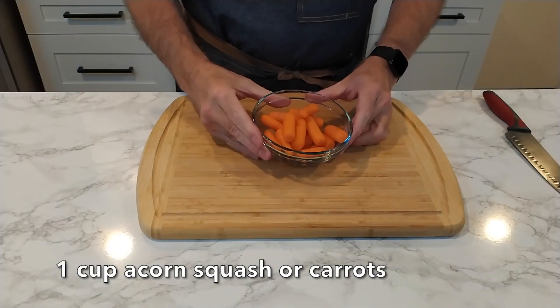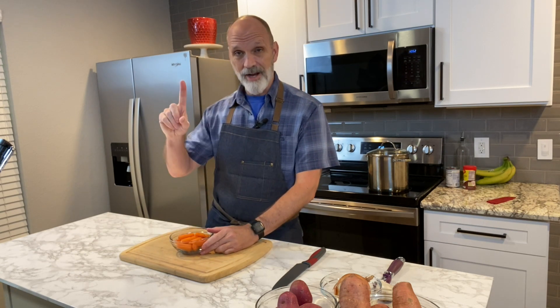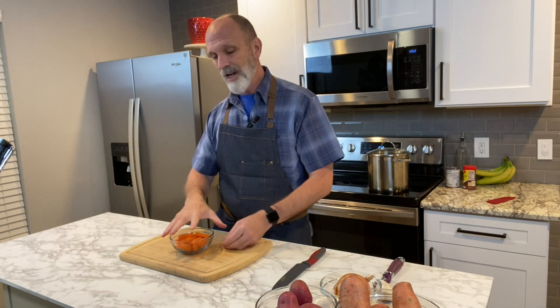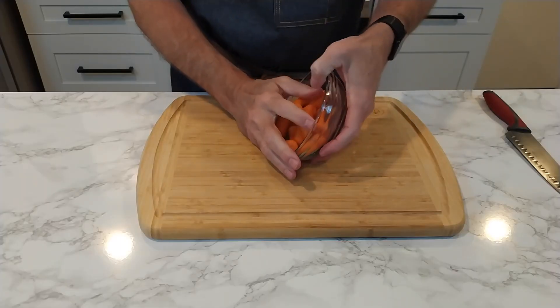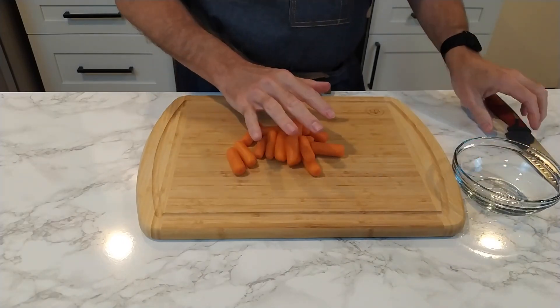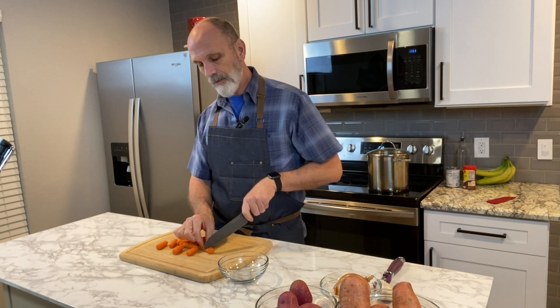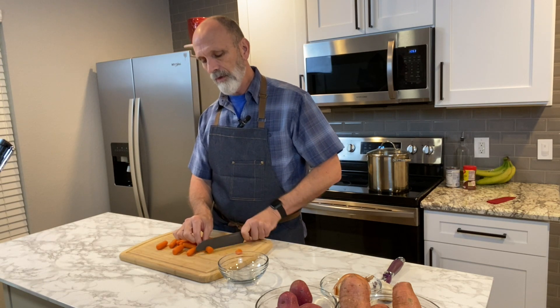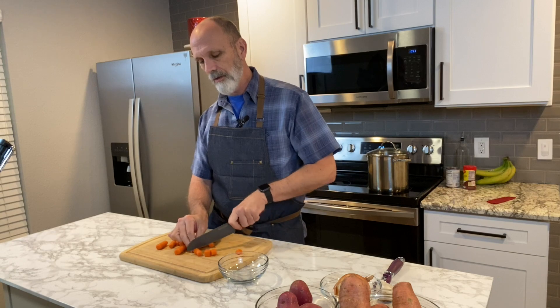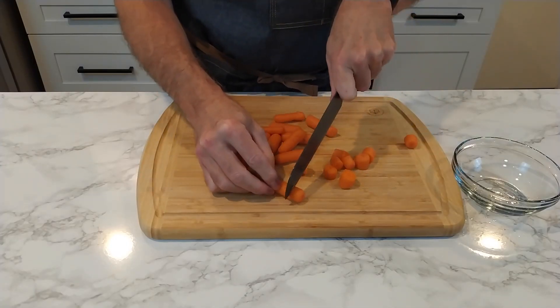I'm using carrots in this recipe. It actually calls for acorn squash, but I'm not a fan of that. I am a fan of substituting something you do like for something that you don't like. So if you want to put acorn squash in your recipe, feel free. I'm going to use baby carrots because they're already peeled, and I'm going to cut them into smaller bite-sized chunks — it'll be easier to cook as well as easier to eat.